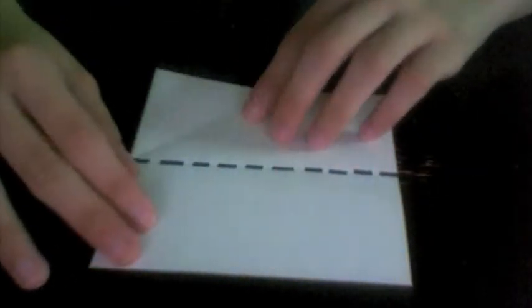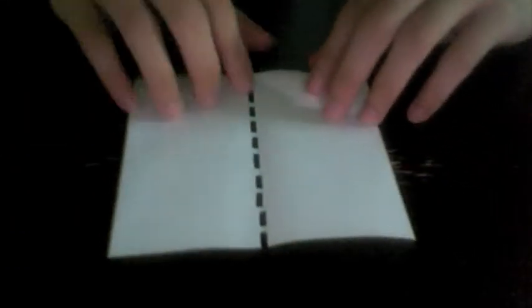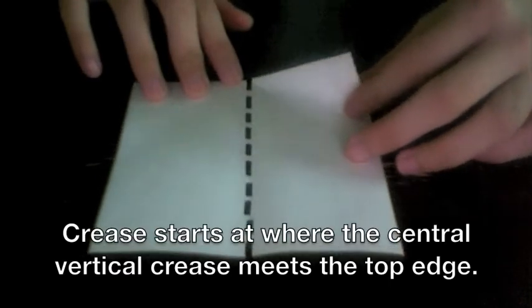Unfold and now rotate the paper so that the crease is now vertical. We're going to align this portion of the top edge with the center vertical crease that we have just created.